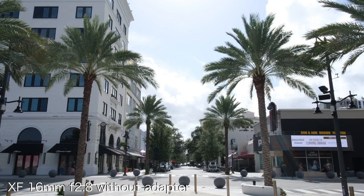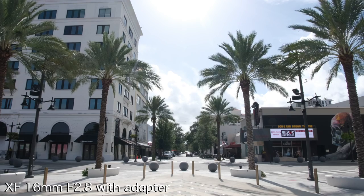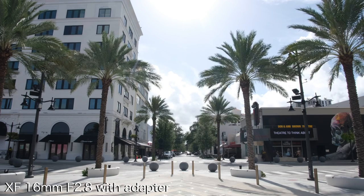So, let's see. As you can see, the 16mm was able to get just about as wide as the 12mm Samyang.